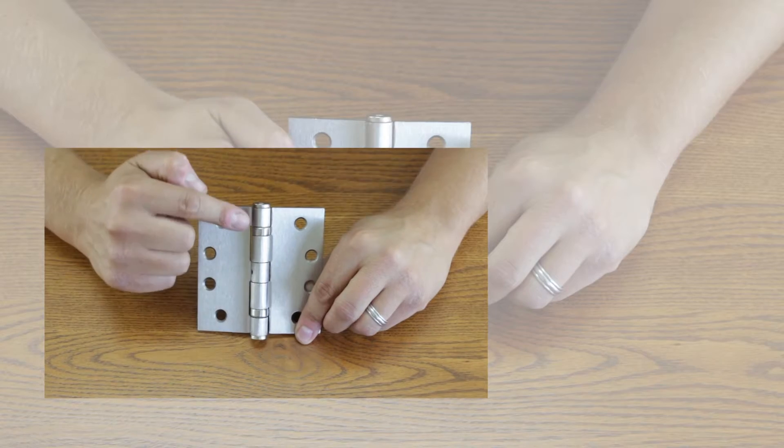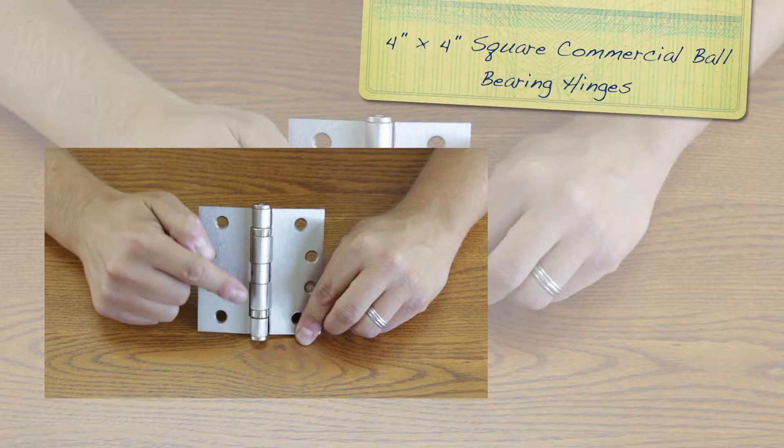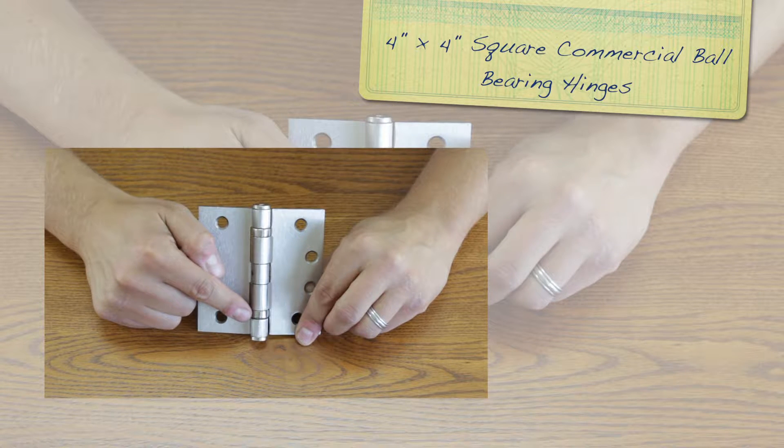Hey there, I'm Tony from Hinge Outlet and today we'd like to show you our 4 inch by 4 inch square commercial ball bearing hinge in a satin nickel finish.